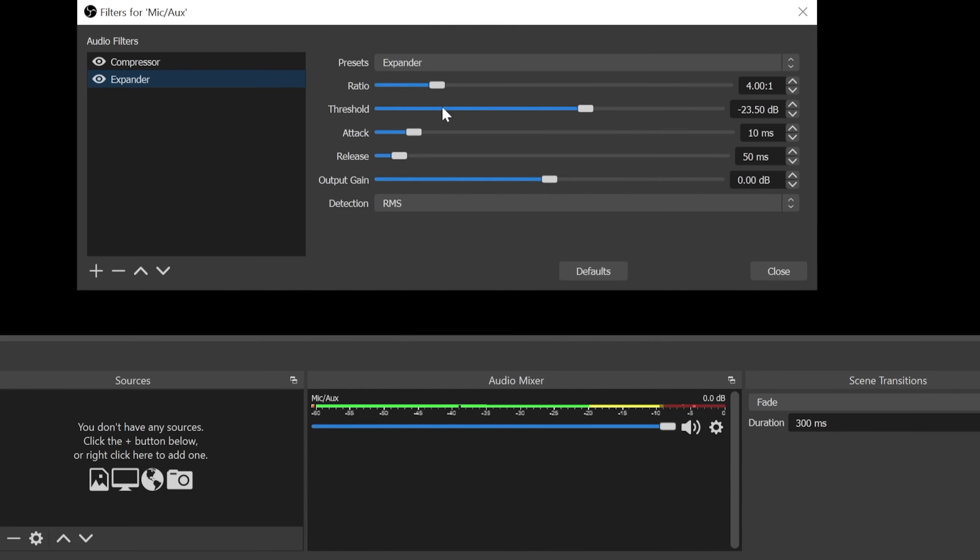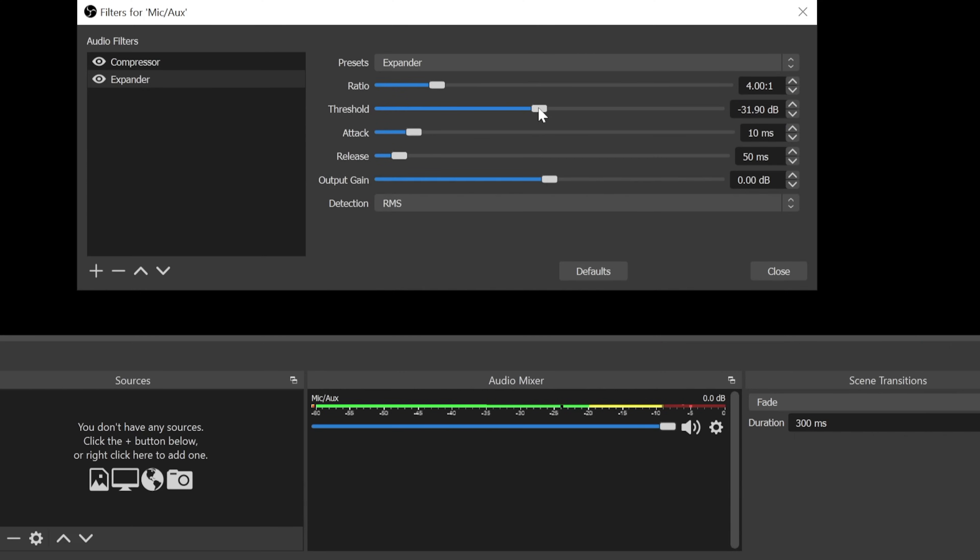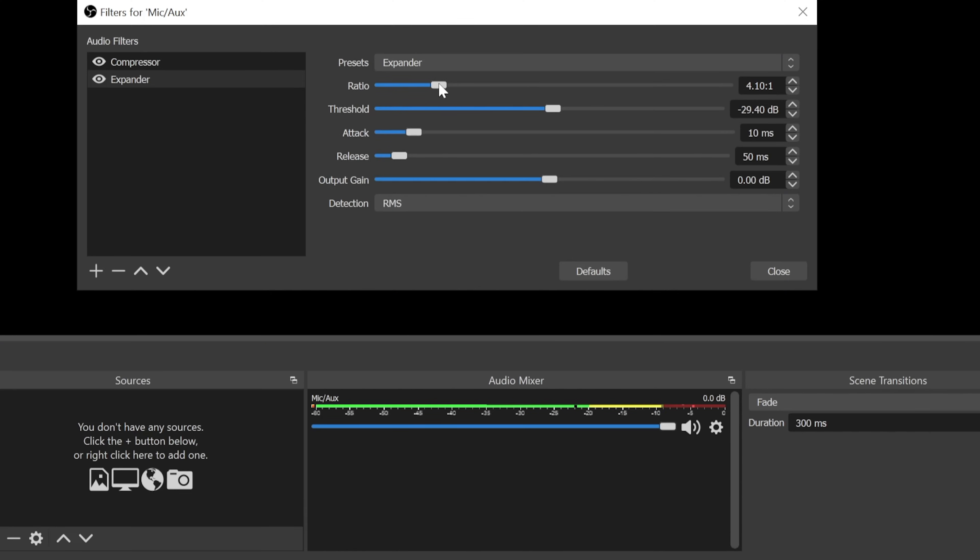This is the perfect scenario — it doesn't take long to set up and it's awesome on stream because whenever I'm not talking no other things will make noise and interrupt the music or the game. About the expander: if you feel like the last or first letter you pronounce isn't being recorded or is getting cut off, you can play around with the threshold to make it smoother, or play around with the ratio — move it down to 2:1 or even 1.5:1. The more you go to the left the smoother the transition will be between opening and closing the mic.